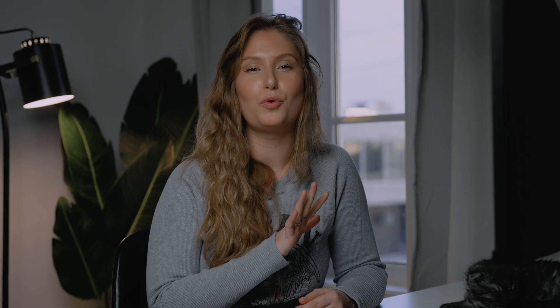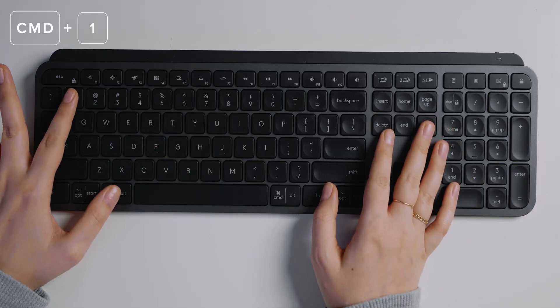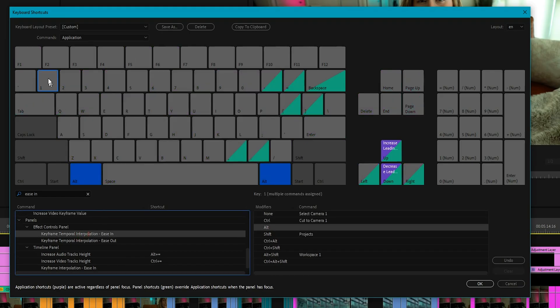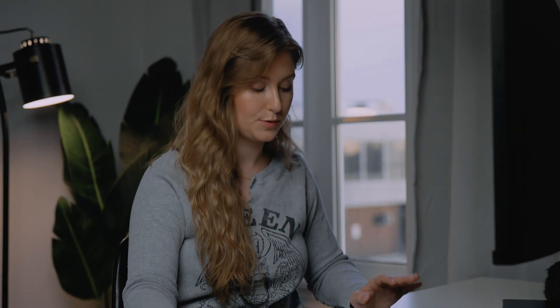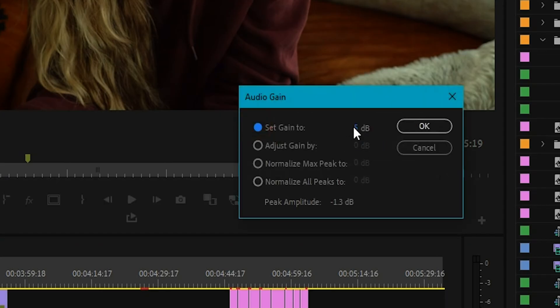First thing we're going to do is set some keyboard shortcuts in Premiere Pro. Number one: set Command+1 and Command+2 to be ease in and ease out on keyframes. This will allow you to select keyframes in your effects panel and add ease out at the start of your motion and ease in at the end. Number two: press G to access your clip gain controls so you can quickly adjust your clip's volume — great for changing volume on the fly and testing it against the rest of your audio.